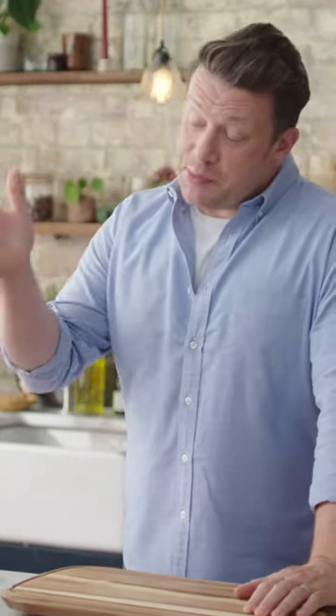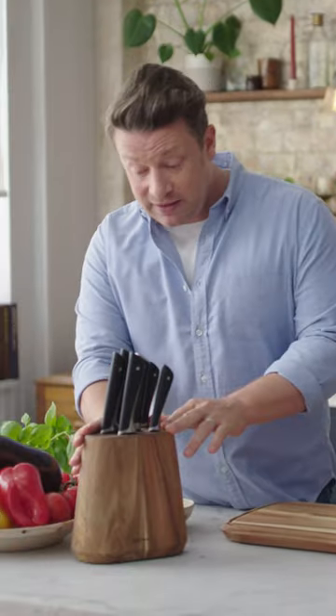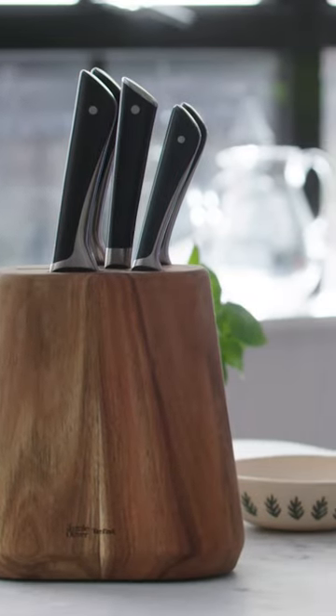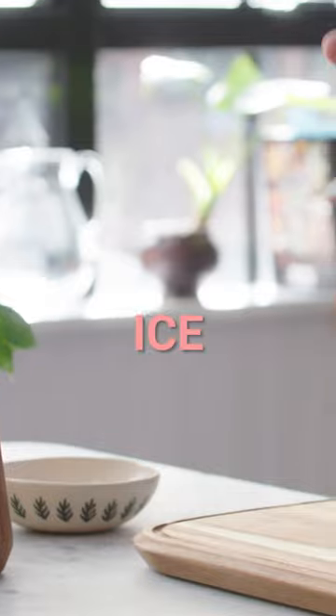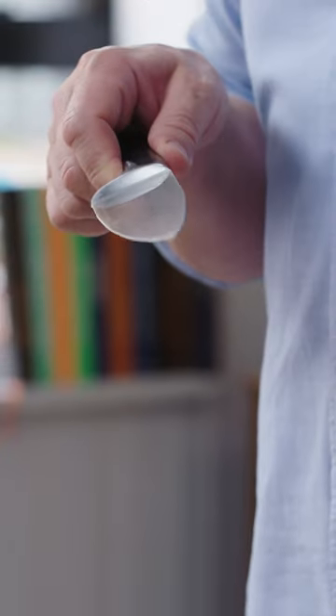I'm very excited to show you my brand new set of Jamie Oliver knives. I've made these with my partner T-Fal. There is some unique technology that we've used on this German steel, and that is ice hardening. When they're forging the knives they chill it down, and that gives you a sharpness on the knife that lasts even longer.